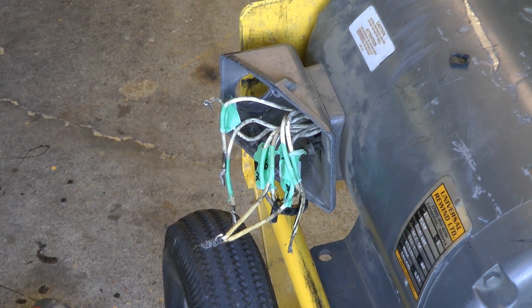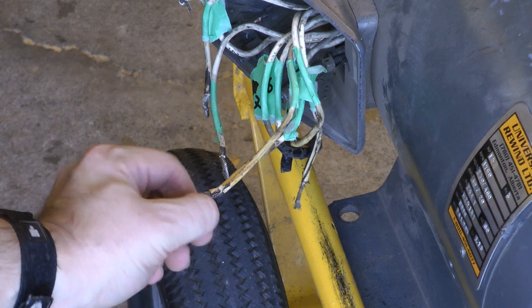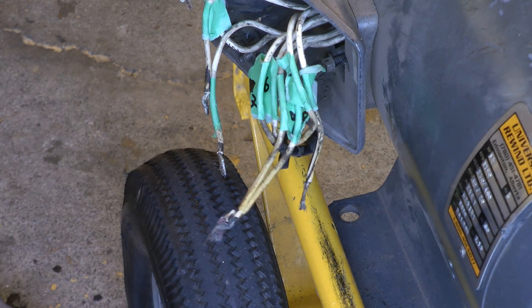We're just taking the tape off this thing, and it looks like they'd never bothered soldering these connections. These are all just twisted together and taped over, and they're burnt up. So no wonder this motor was thrown out.